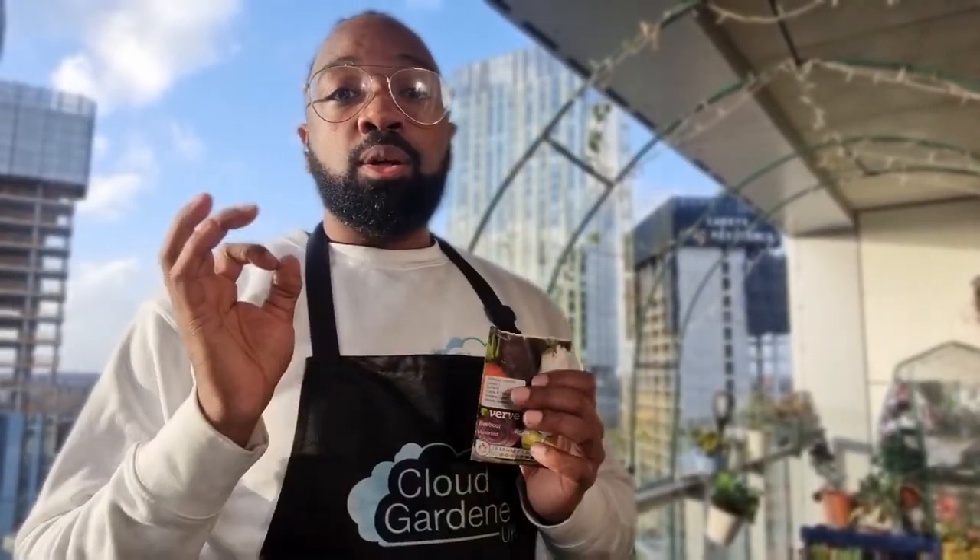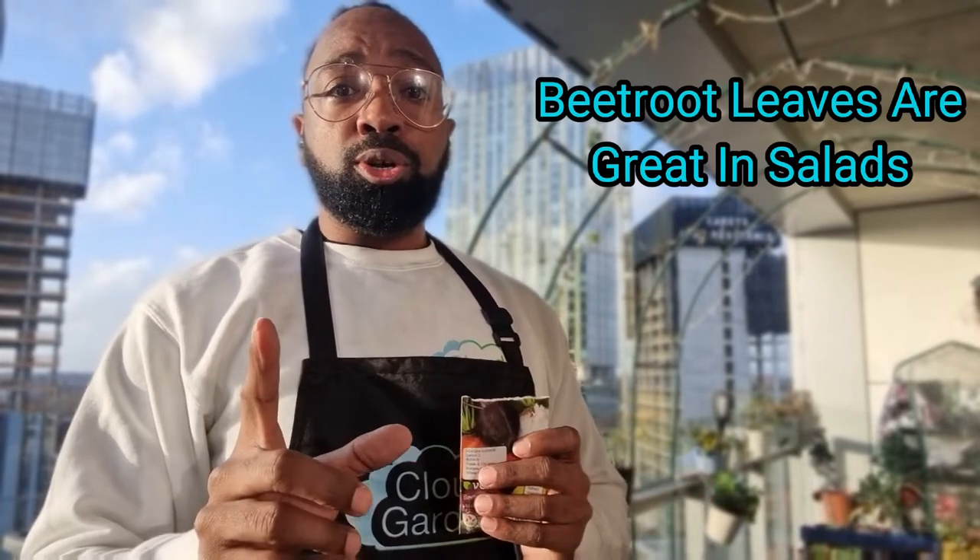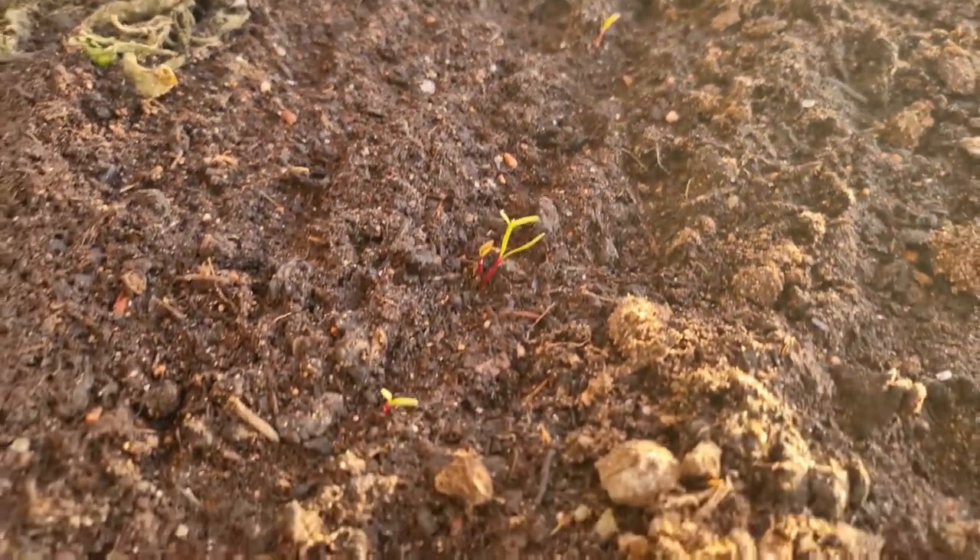I'm also going to be growing some beetroot in January — not for the vegetable itself but purely for the salad leaves. I actually sowed some in December, and it's taken about two and a half weeks for these to germinate. I can't wait to see their progress.